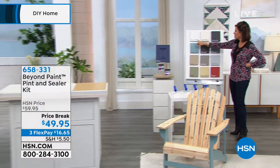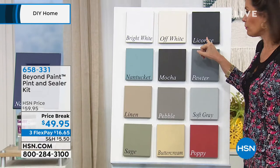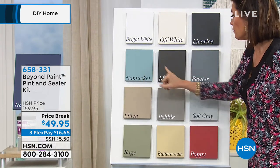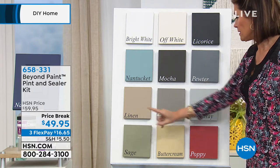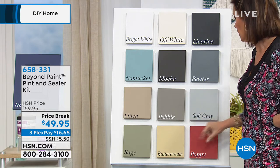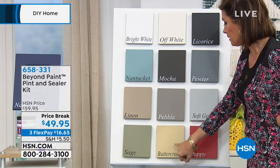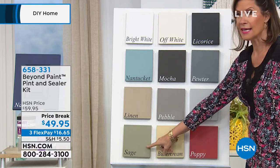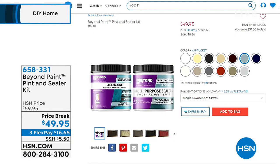Bright white, off-white, licorice if you want that really rich black, Nantucket — one of our best sellers — mocha, pewter — one of our best sellers — linen — one of our best sellers — pebble, fabulous taupe, soft gray — my color in my home and the number one seller — the poppy, the buttercream, the sage — also very popular — and our navy, which is an HSN exclusive. You can see them all on hsn.com if you want a closer look.